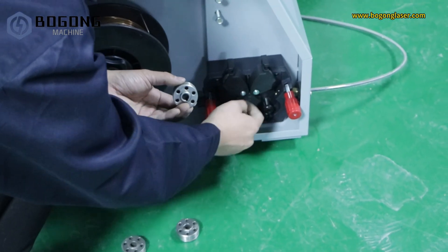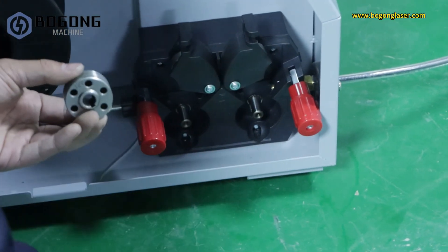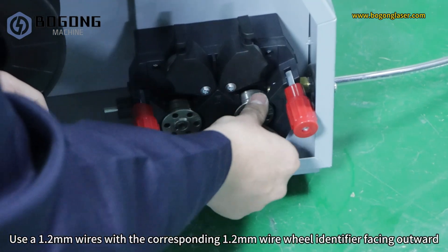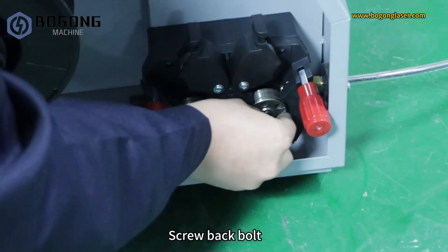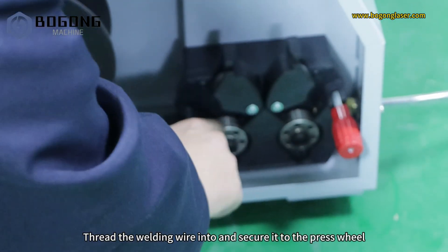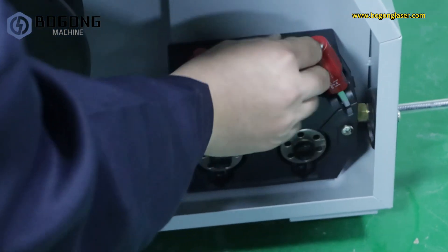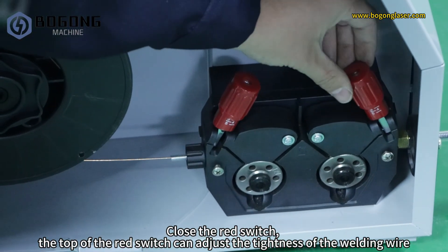Install the wire wheel and loosen the 2 smaller bolts. For 1.2mm wires, use the corresponding 1.2mm wire wheel with the identifier facing outward. Screw the bolt back. Thread the welding wire into and secure it to the press wheel. Close the red switch — the top of the red switch can adjust the tightness of the welding wire.